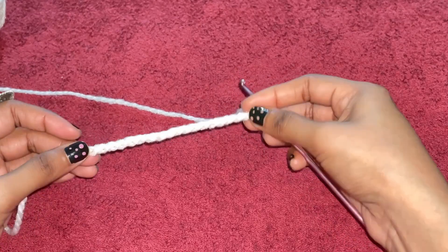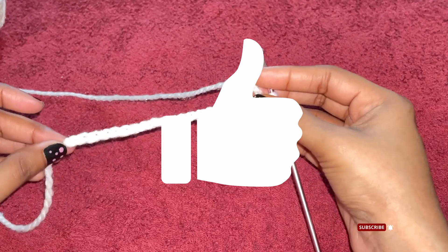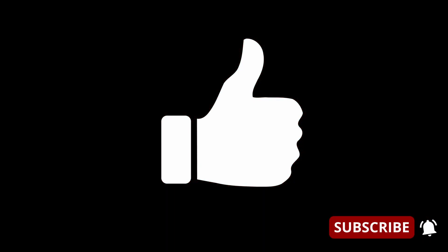Thanks for watching guys. If you like this video, give us a thumbs up. If you haven't subscribed yet, please subscribe to our channel and hit the bell icon so you are notified when we upload new videos. See you in the next video, bye bye!